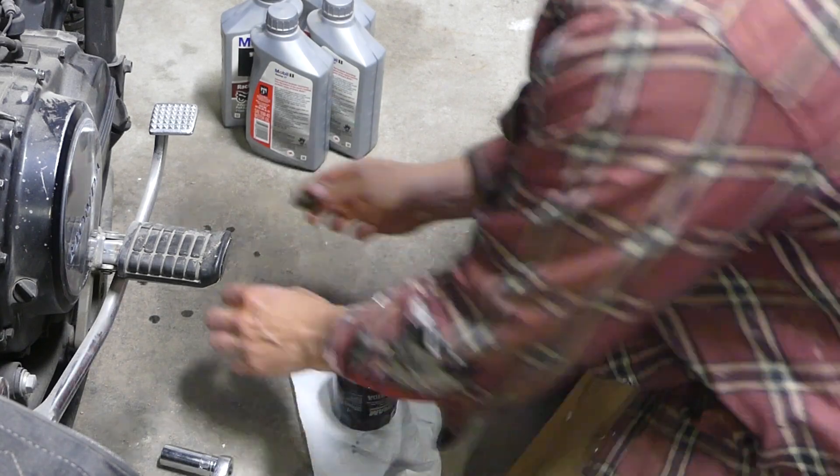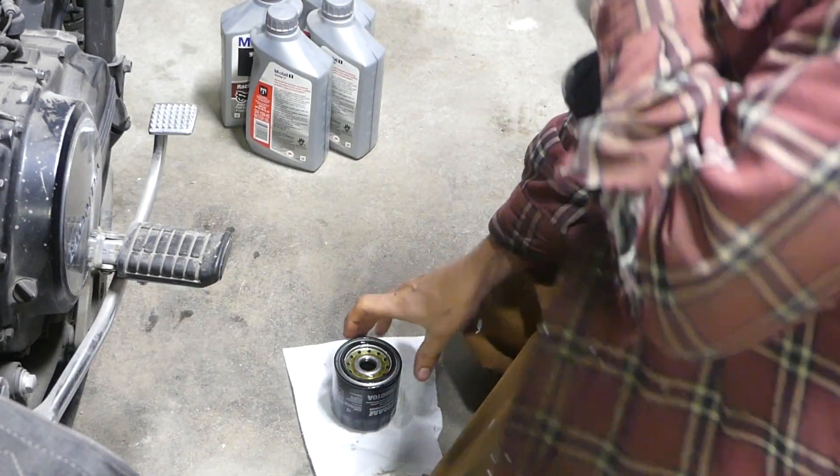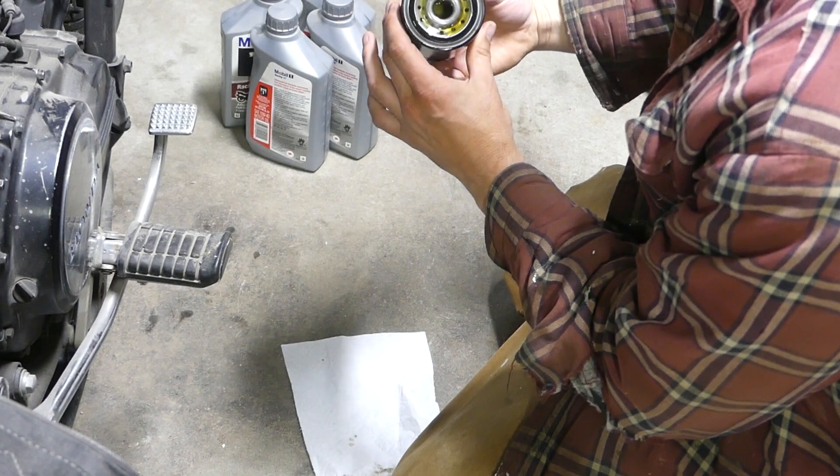I clean off the plug and put that back on. I did tighten it with the wrench, but not too tight. And this filter I just hand-tightened. Right here I'm talking to it some more and getting ready to put it on.